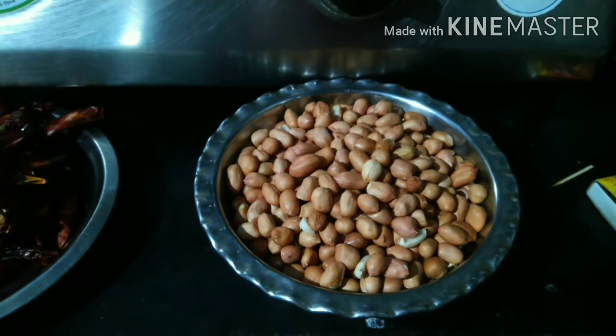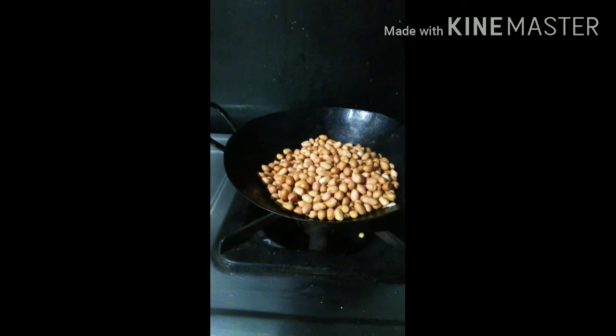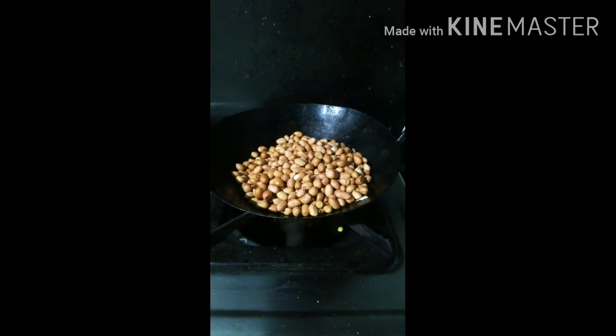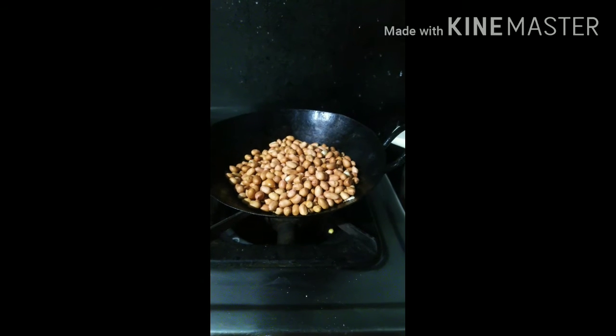Let's try the pot. The pot is a big flavor of the pot. We have to let the pot. For the pot, we have to taste in the pot.